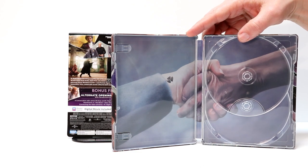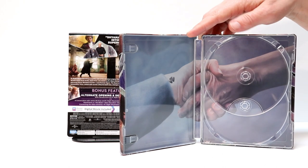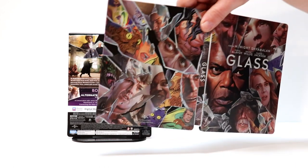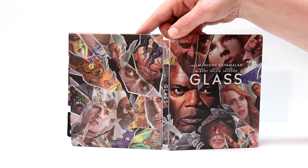I don't really remember what this is from in the movie. But anyway, that's the inside artwork and here is the entire steelbook opened up, which I think looks really nice.